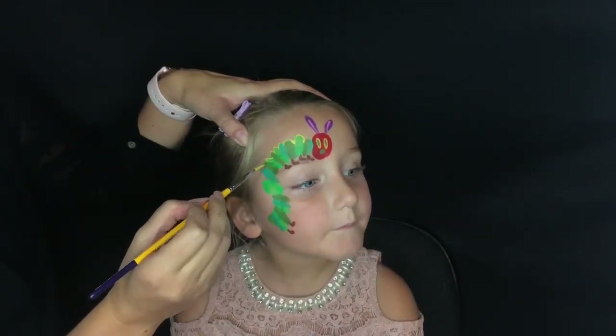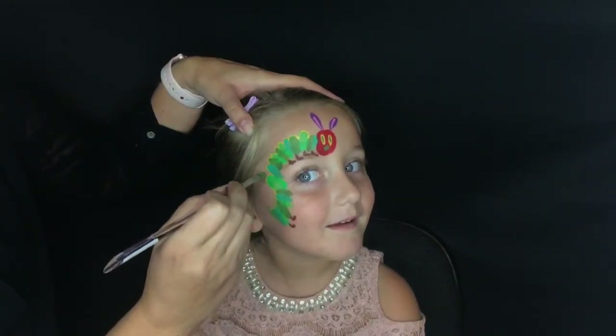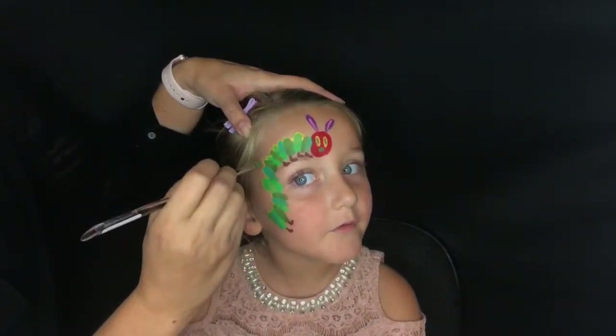I do want to mention I'm using water-activated face paint to create this look, and I will put a link below for a starter kit if you would like to try this look.